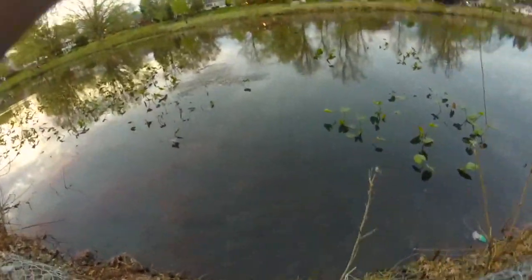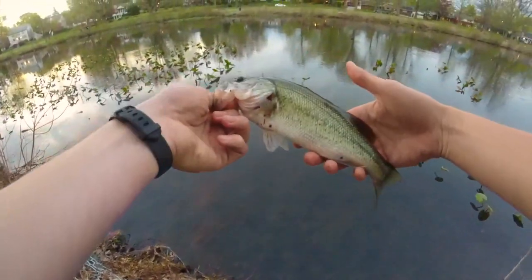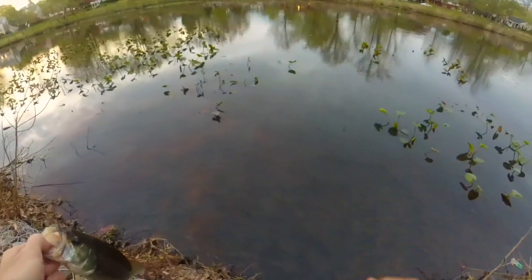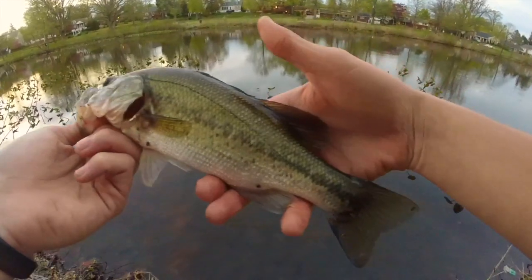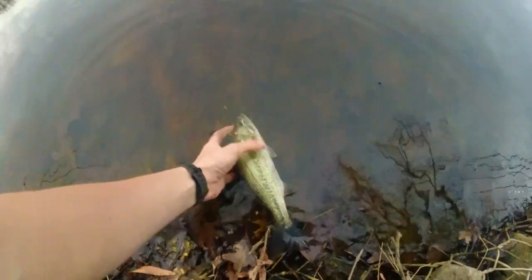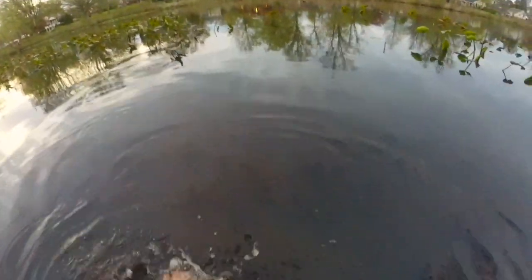There's a bass, all right, he got it kind of weird. Since the water got a little bit calmer and the wind died down, I changed my retrieve from yo-yoing to a regular slow straight retrieve. This little dude hit right as it was coming in through the lily pads. Nice little release — just a little dude, but the little ones deserve respect too.